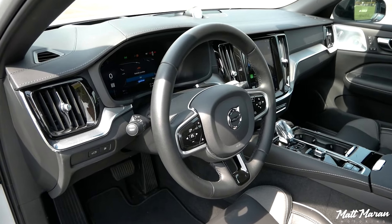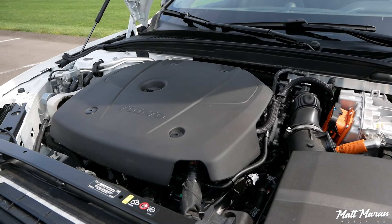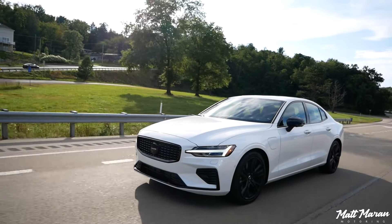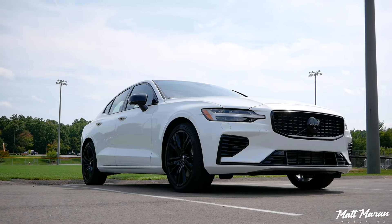The big change, though, is under the skin. It got rid of the supercharger it used to have — it's now turbocharged only — and it has over double the range of the previous T8 version, and a lot more power as well. It's really a fun hot rod, and we'll see that as we go out onto a back road here in a minute.